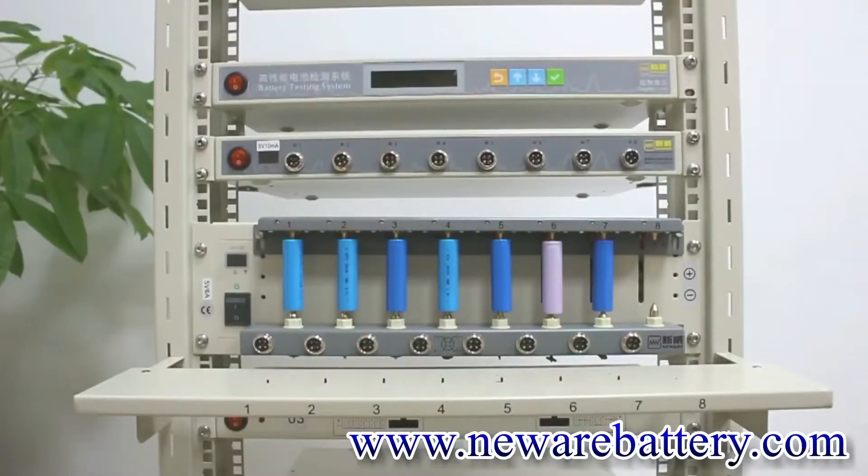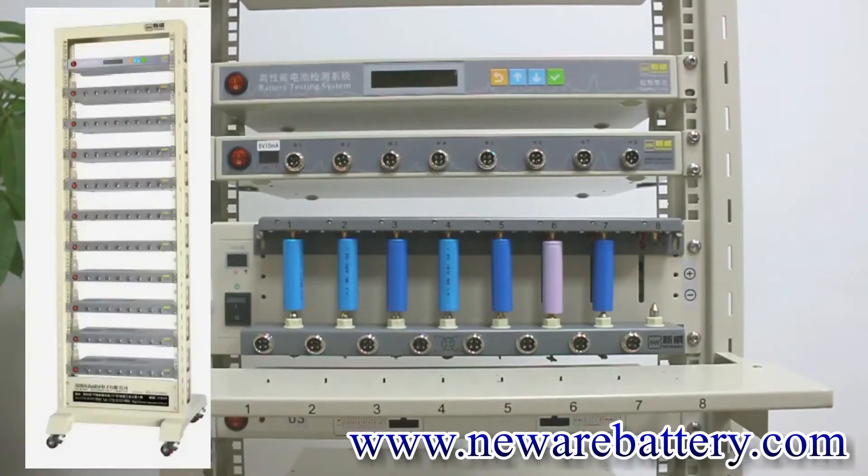Today we are using our BTS 4000 5V 6A and BTS 4000 5V 10mA as our samples, and we also have our MID machine here. For our MID machine, we recommend you connect a maximum of 10 different testers, as that is the ideal case.